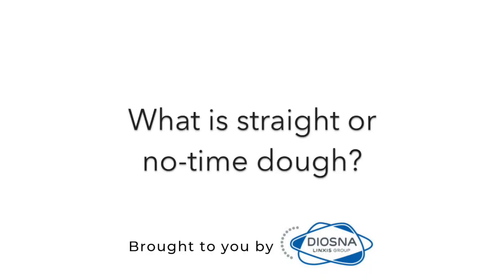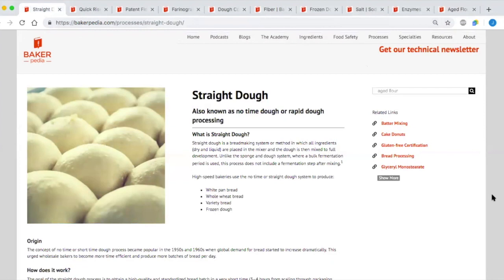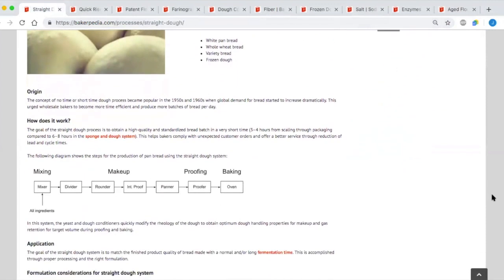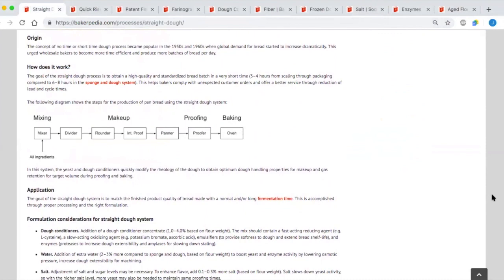Today's show is on straight dough or no-time dough. Straight dough or no-time dough is a one-step mixing process for bread making. With this method, all dry ingredients are put into the mixing bowl and mixed with water and ice at low speed. After the ingredients are evenly mixed — this is called the pickup stage — the mixer is turned up to the second speed until the dough is fully developed. Commonly used in mid-scale to larger commercial bakeries for short production runs or specialty products, straight dough is the preferred method for high-throughput lines and facilities with space constraints.